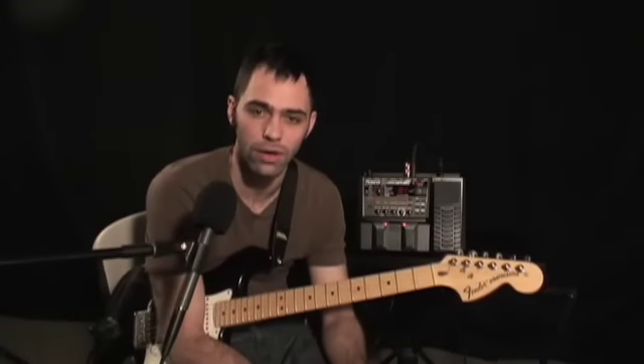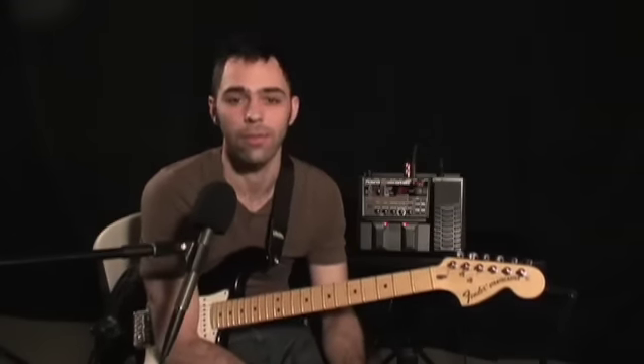Hey, my name's Bob DeFazio. Thank you so much for joining us again here at the GearWire.com studios. I'm here for a product demo of the new guitar synthesizer by Roland called the GR-20. It's a heck of a lot of fun. I'd like to show you how it works.